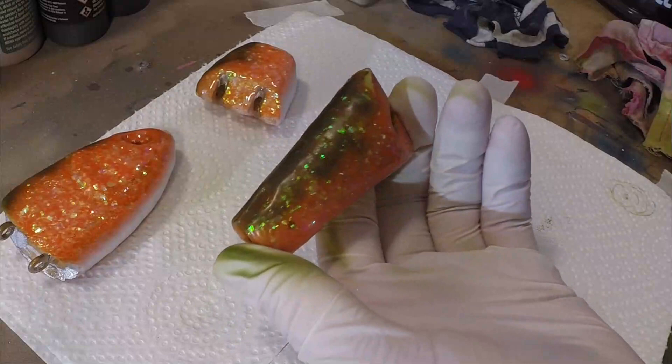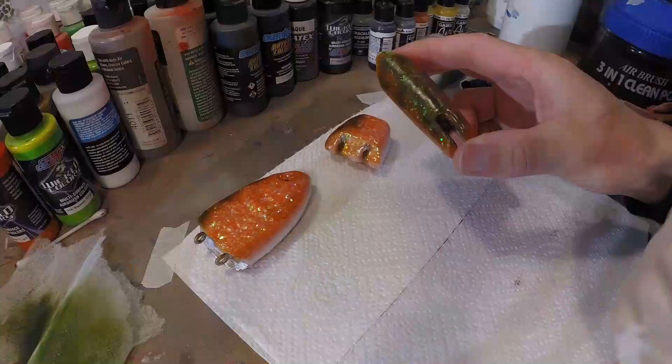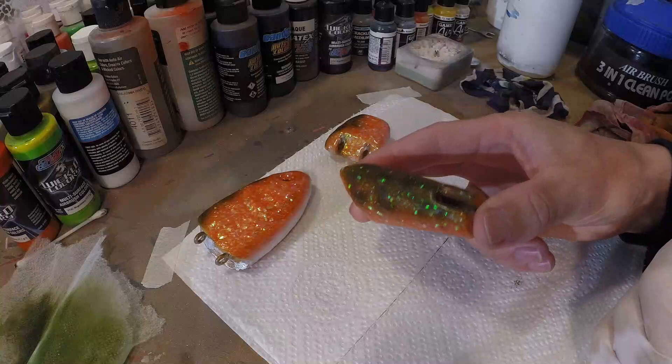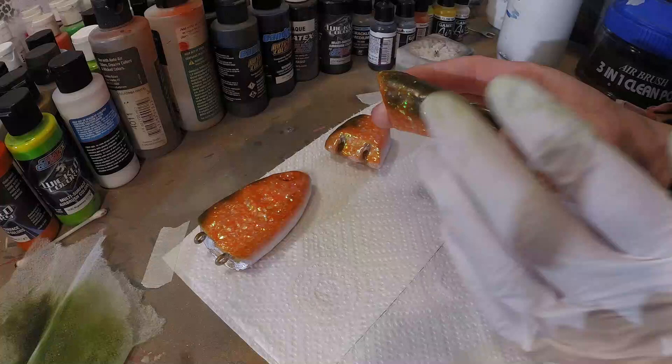That gives more depth and more realism to the lure immediately. In this case two colors is already gonna give a lot of depth and realism. I dust on the pattern first and then from close by I make the pattern darker in between the color I dusted on there — that gives a really realistic feeling to it.